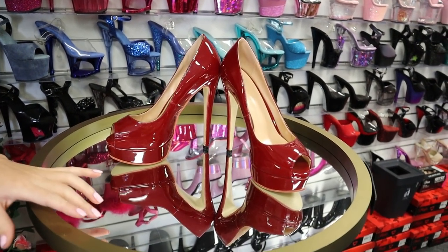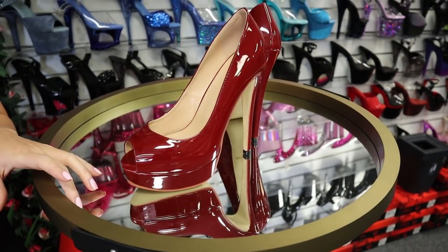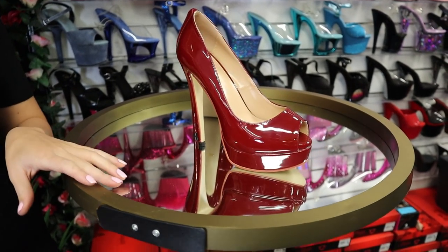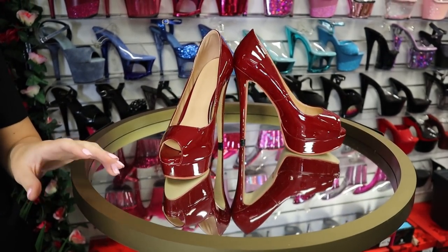These are the brand new Vicosis. We will be doing a review on these ones today. Brand new shoe style — we've done a review on them and we think they are really good quality. They are a 6-inch heel and I can't wait to see what you guys think of our walking.